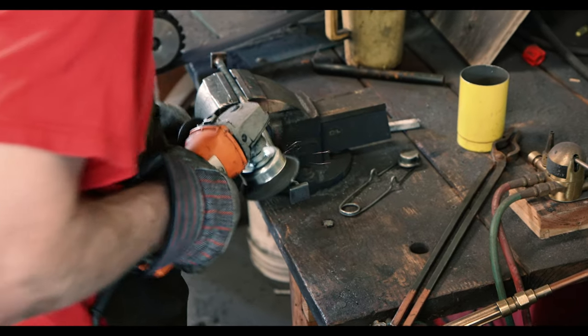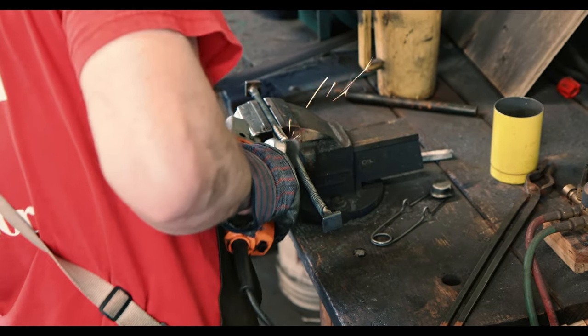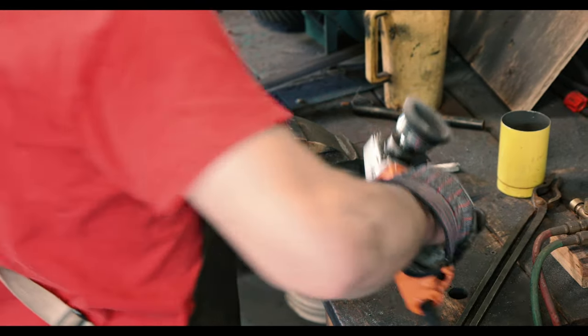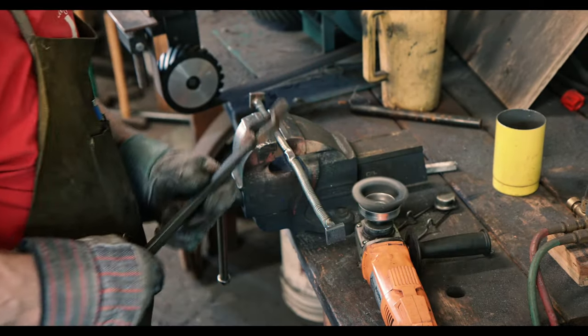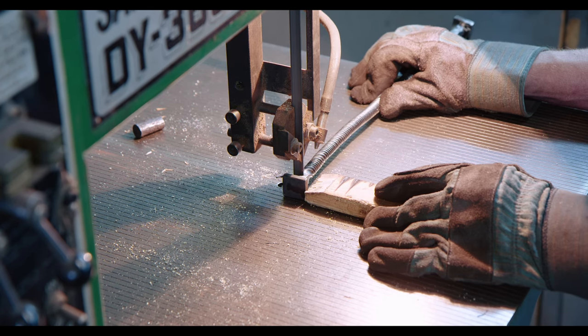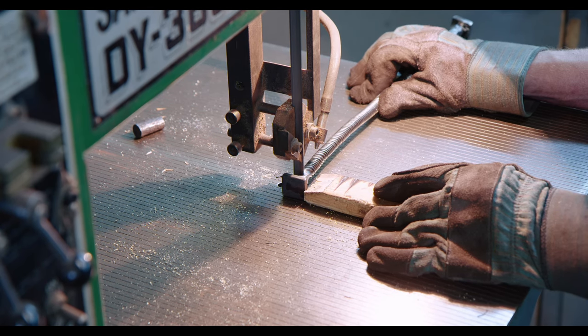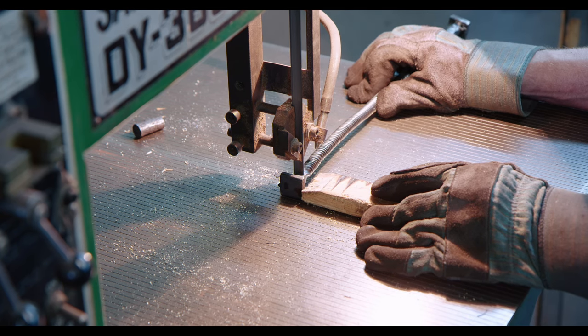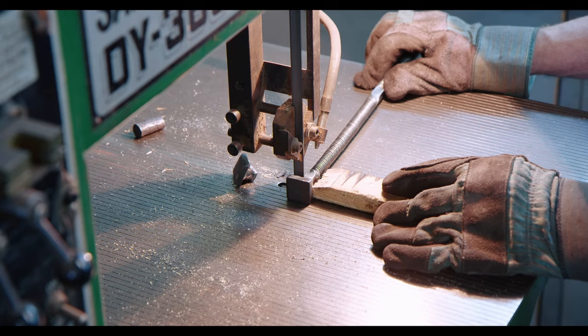The wire brush on the angle grinder can be quite dangerous. I prefer to wear a full face mask and brace the grinder against my body. Here you can see the supports for the twisting jig a little bit better — it's just little metal squares that I weld to my bars.